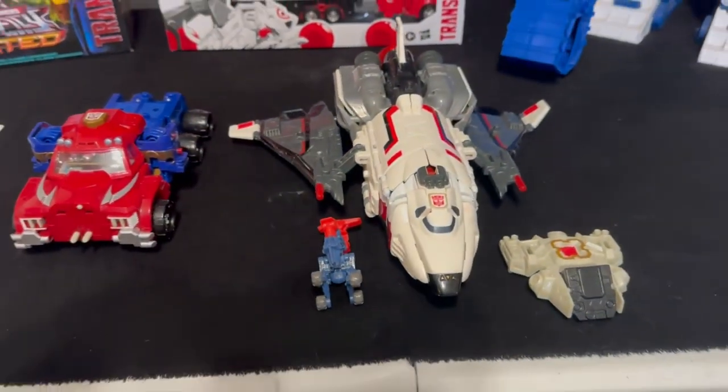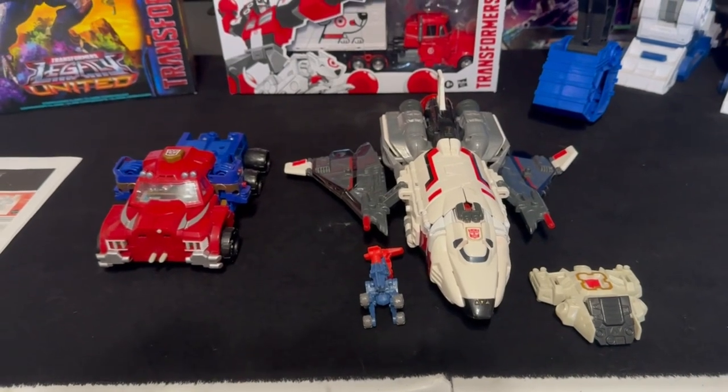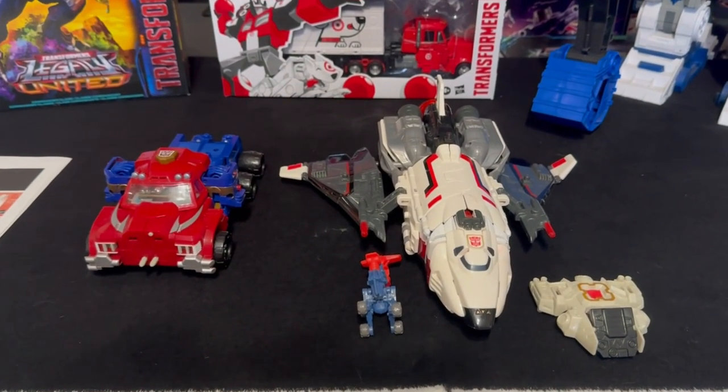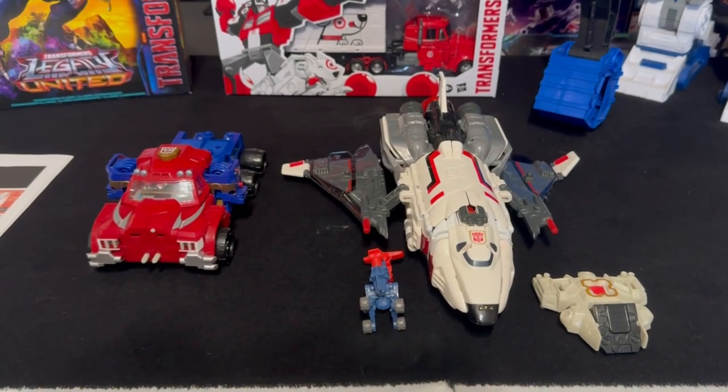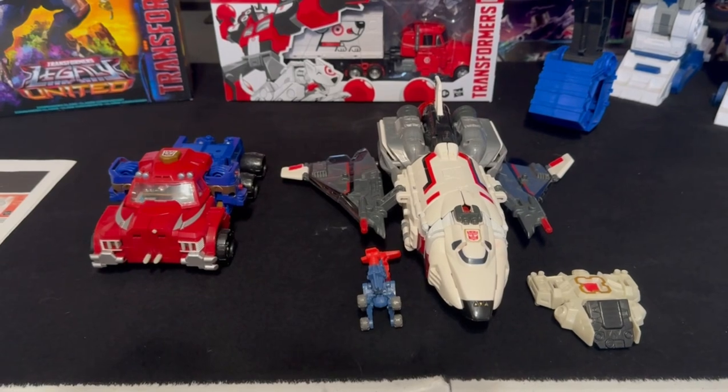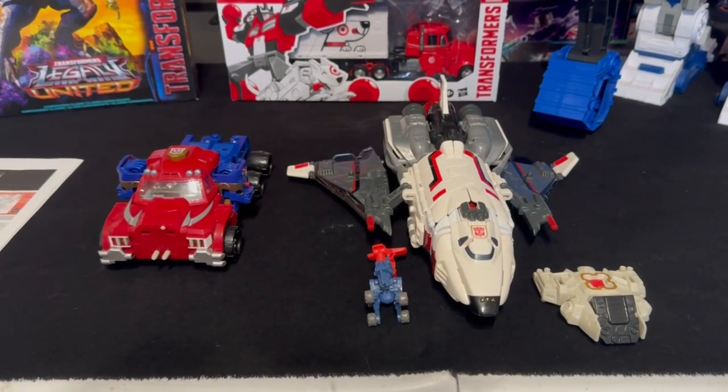There was already a gentleman on YouTube who had it as well, so not hard to figure out how to combine. I'm excited that I have it on paper so I can look at it and transform it. We're going to go ahead and do that so I can show you guys what this thing looks like in robot mode.